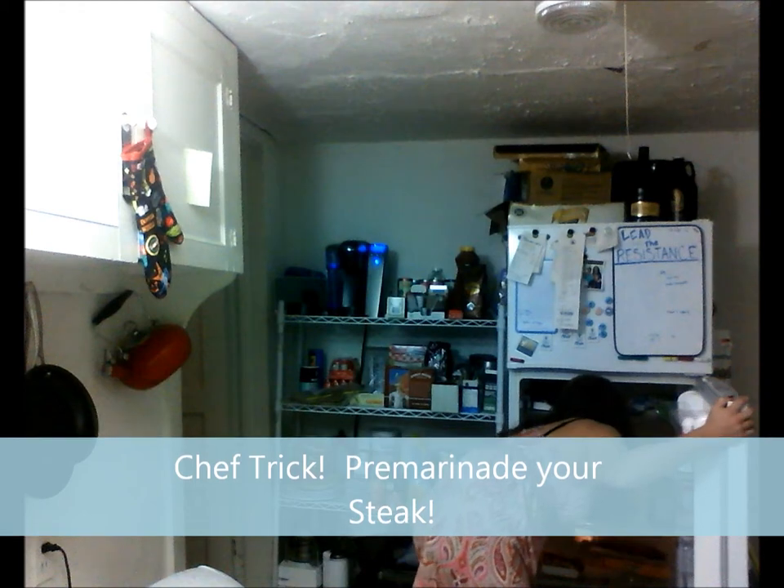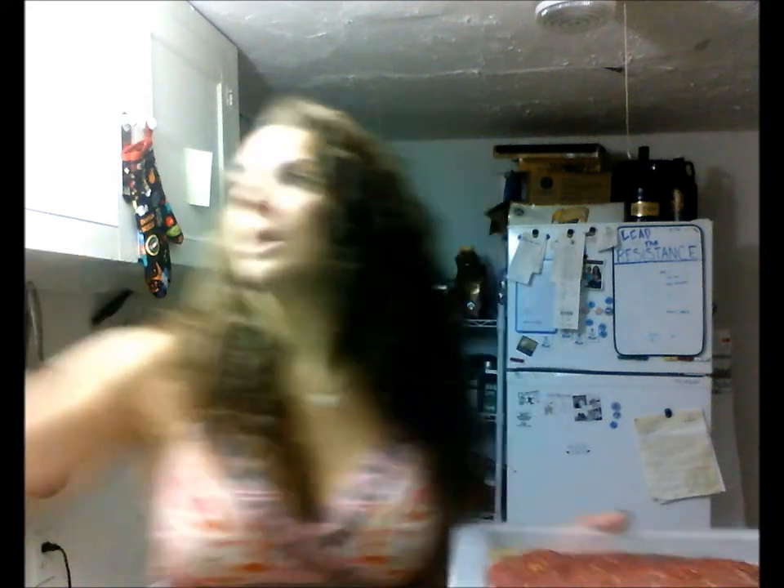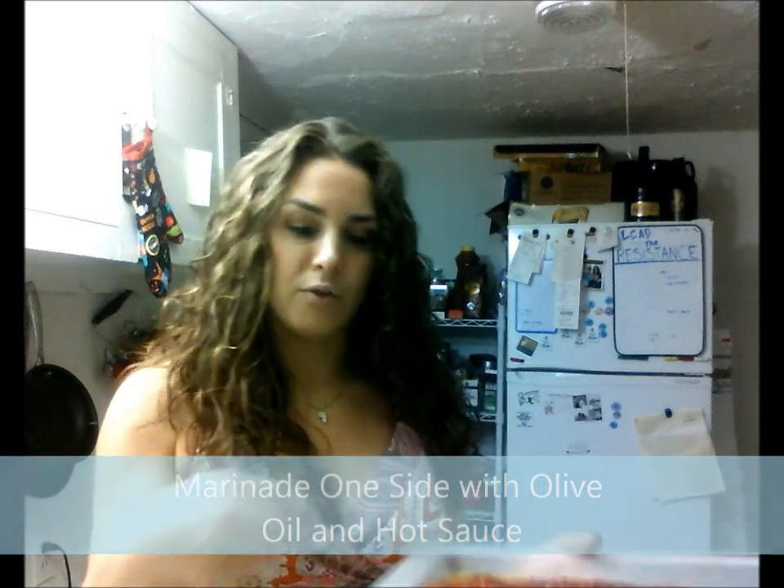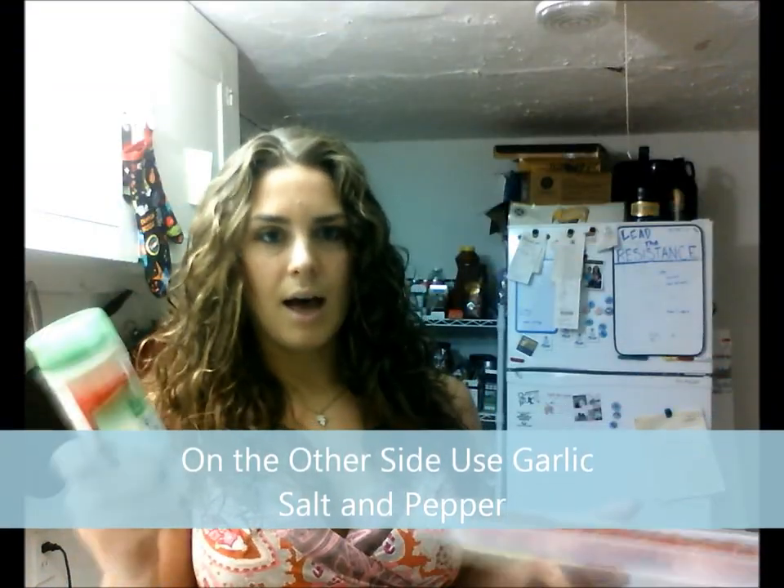The key to doing a steak salad is to pre-marinate your steak — that's kind of the biggest trick. About an hour ago I got this steak marinating. Basically you can marinate a steak however you like, but what I like to do is put a little bit of extra virgin olive oil — just a little dizzle dazzle on one side. And then I like my stuff spicy, so I sometimes put some chili garlic sauce on it. My fiancé also likes things spicy, so it works. Just gives it a little bit of different flavor. Then I'll flip the steak over and put a little bit more extra virgin olive oil on, and some freshly ground pepper.